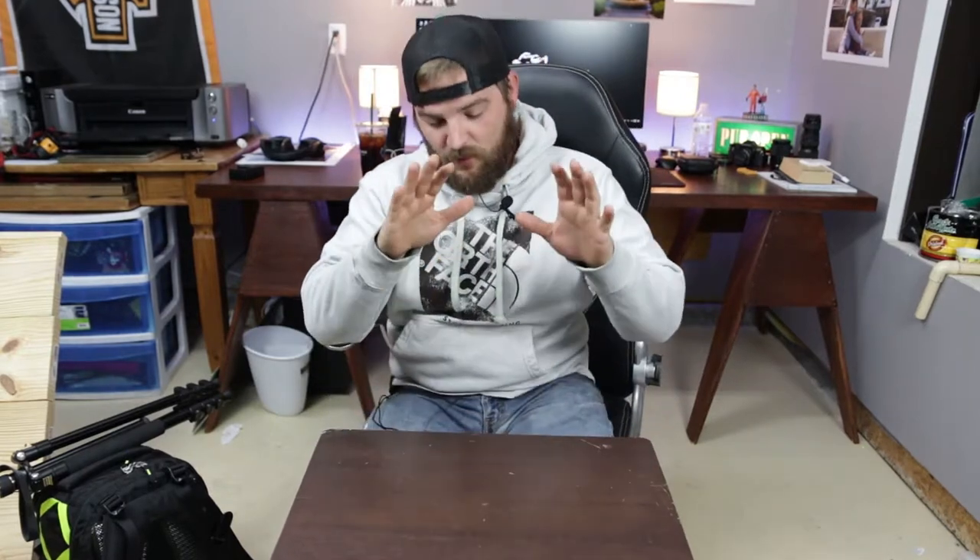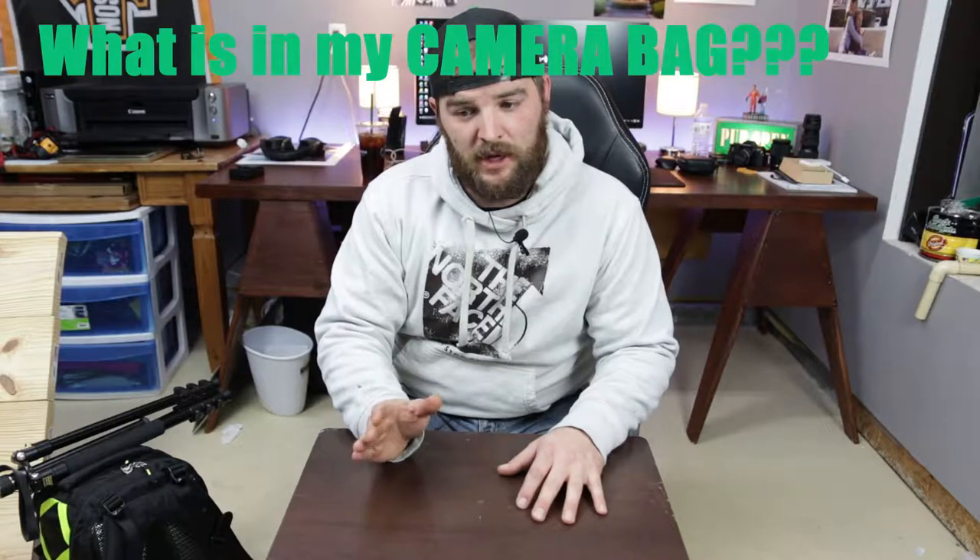Trying to make YouTube videos while you have children is almost impossible. What is up guys, my name is Keenan, and today I've got a video I've been wanting to make for a long time — a video I love watching other YouTubers and photographers make: what's in my camera bag.